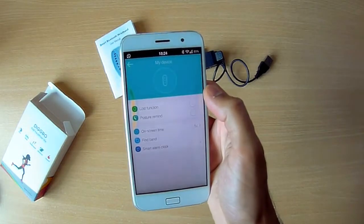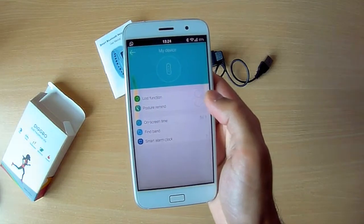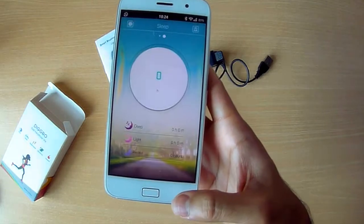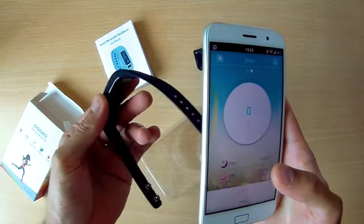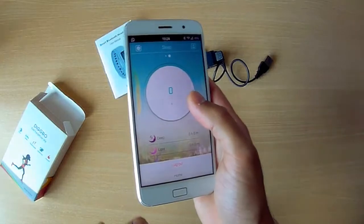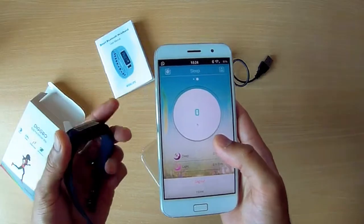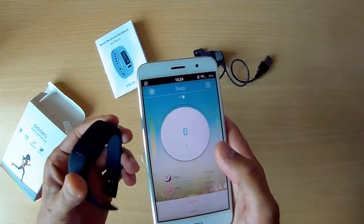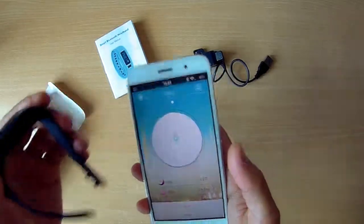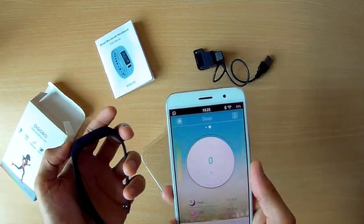And that's basically it. There's also a lost function, a reminder of posture that will probably vibrate after some time that you can set, on-screen time, and a smart alarm clock. So I'm actually really impressed with this — quite a basic and well-priced watch, but very simple and easy to use. You've got the app, it took a few seconds to connect, and all the settings are here. I especially like that camera function. Hopefully that gives you a good picture of what the app involves, what this looks like, how it functions. That's the review — thanks for watching.